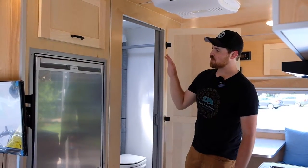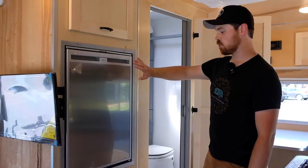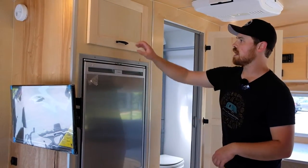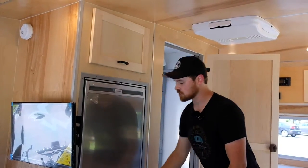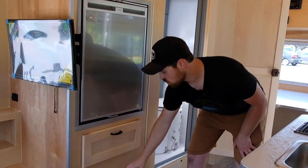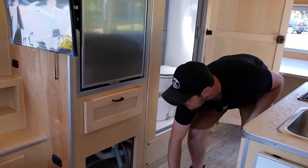Moving over to our left here, they also decided to go with a 108-size refrigerator, which I think is an awesome option on these Selwoods — they have the space for it. Some additional cabinetry up top here as well, tons of storage space. Some drawers down below here as well, and an access here for some of the additional duct work.